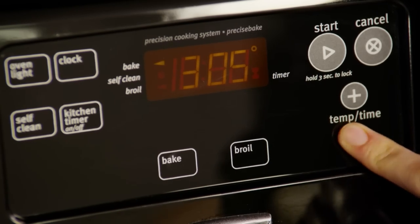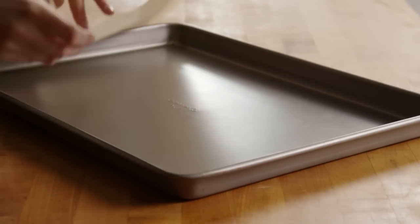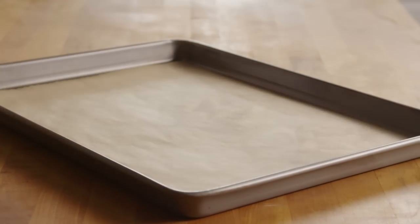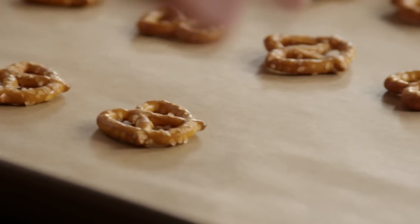To make the recipe, preheat the oven to 300 degrees. Then line a cookie sheet with parchment paper. Now arrange 20 mini pretzels in a single layer on the parchment-lined cookie sheet.